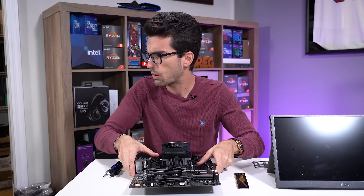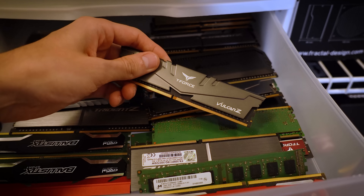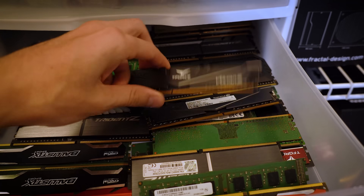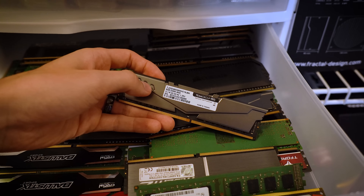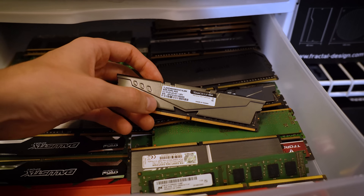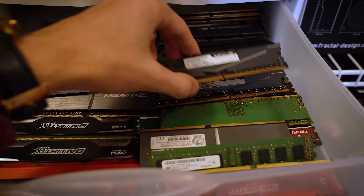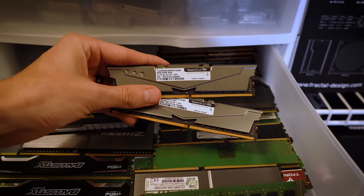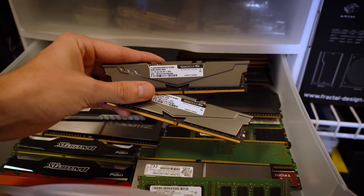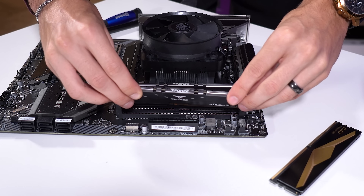So I'm going to show you guys my secret stash. This is a Vulcan Z kit — let's see, timings: CAS 18-22-22, not terrible, and frequency 3600 megahertz, which is pretty good. These are eight-gig sticks apiece, two of them, 16 in total. The color is going to blend nicely with that Tomahawk board. We've got one and two in there.